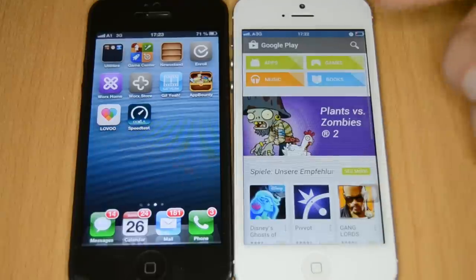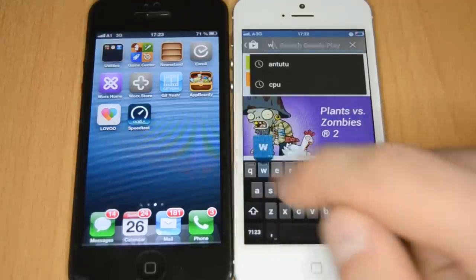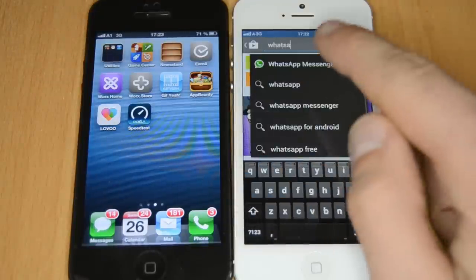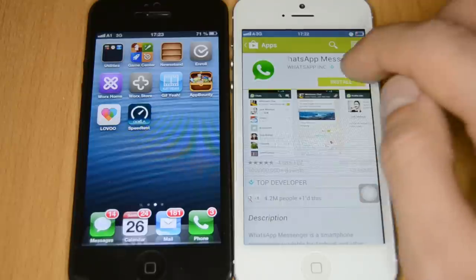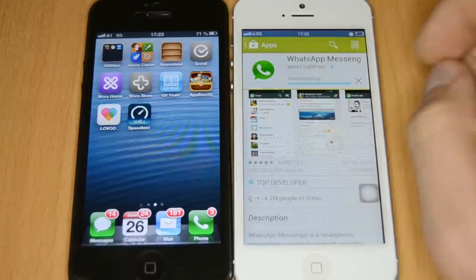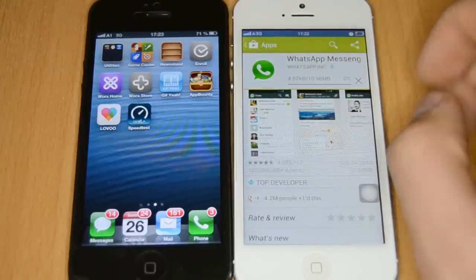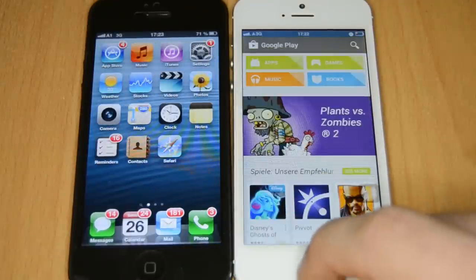Someone asked about WhatsApp — since this is a full Android version, you can install every Android app you want, including WhatsApp and every other messenger. Just go to the Google Play Store and install it.